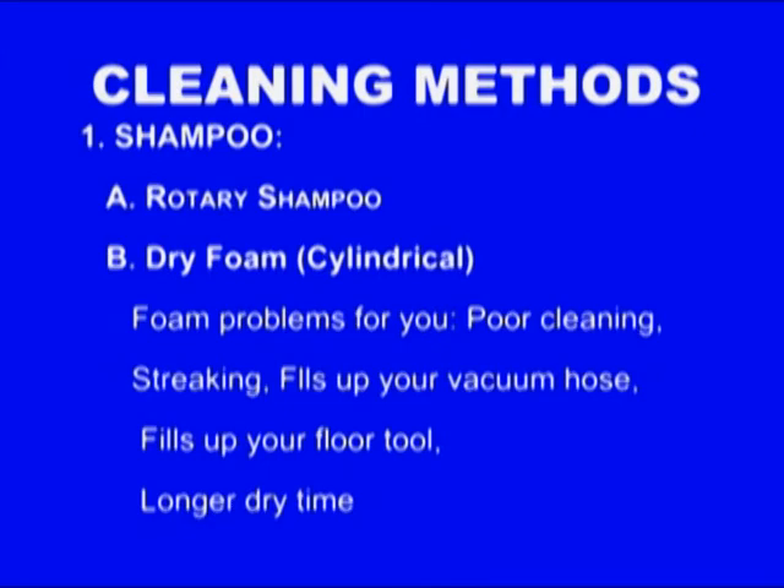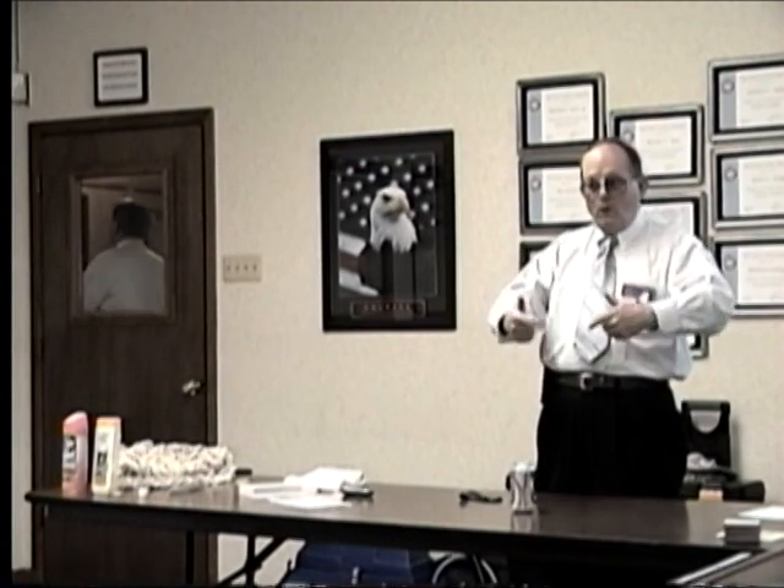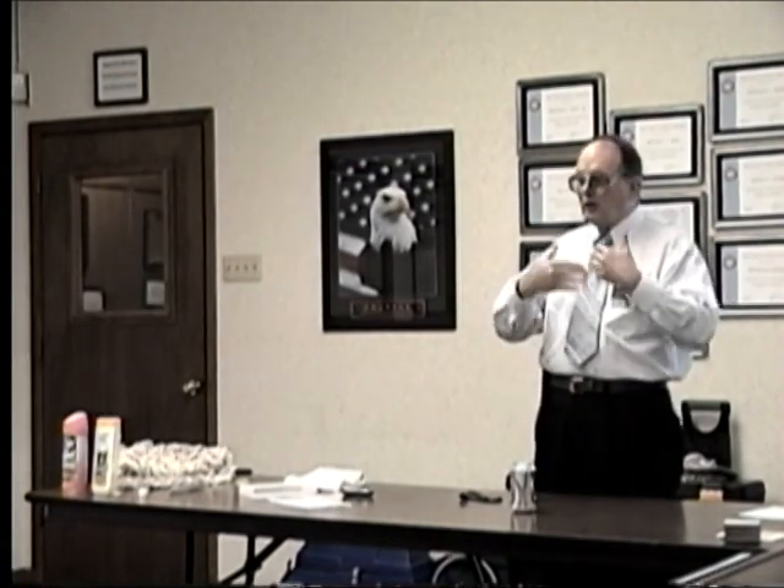Dry foam — sometimes called cylindrical foam shampoo — uses the very same cleaning agent. The most common machine is a Von Schroeder. Instead of a rotary buffer going around, it has a brush kind of like a vacuum cleaner. The Von Schroeder has an air compressor in it that whips the shampoo solution into a foam and drops it onto the carpet. That's better because with the rotary it's getting wet first and then foamed, whereas with dry foam it doesn't get as wet.